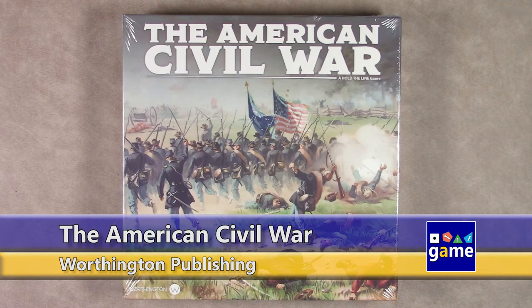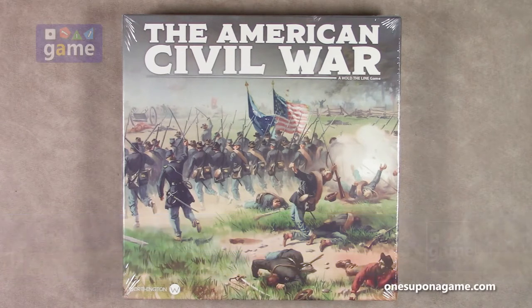Hi, welcome back to Once Upon a Game. I'm Kevin Kitchens, and in this episode we are going to do an unboxing of The American Civil War by Worthington Publishing. This is part of their Hold the Line series, and it's an ambitious take on many, many battles of the American Civil War. So let's crack it open and see what you get inside.